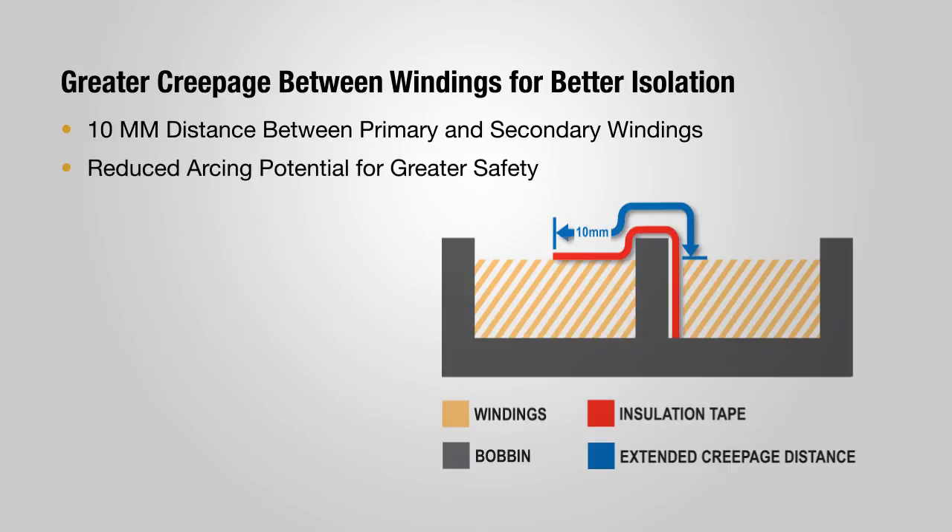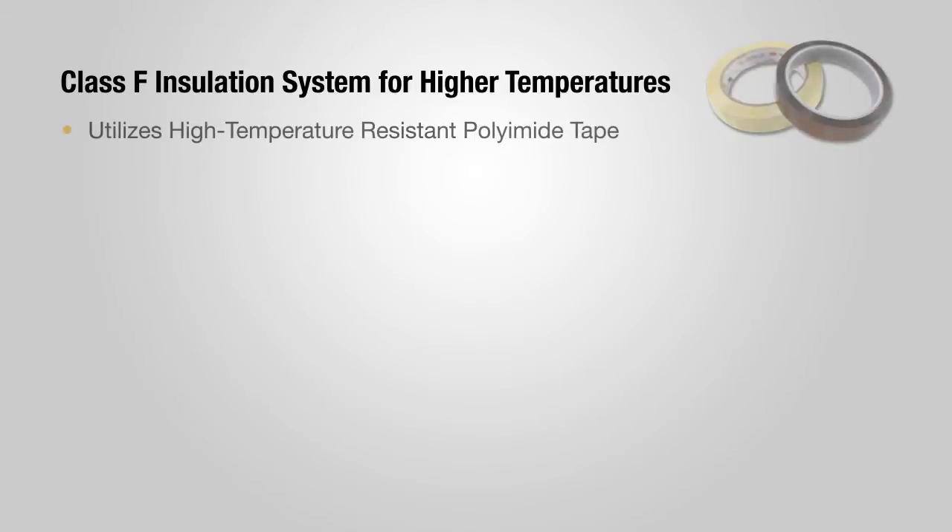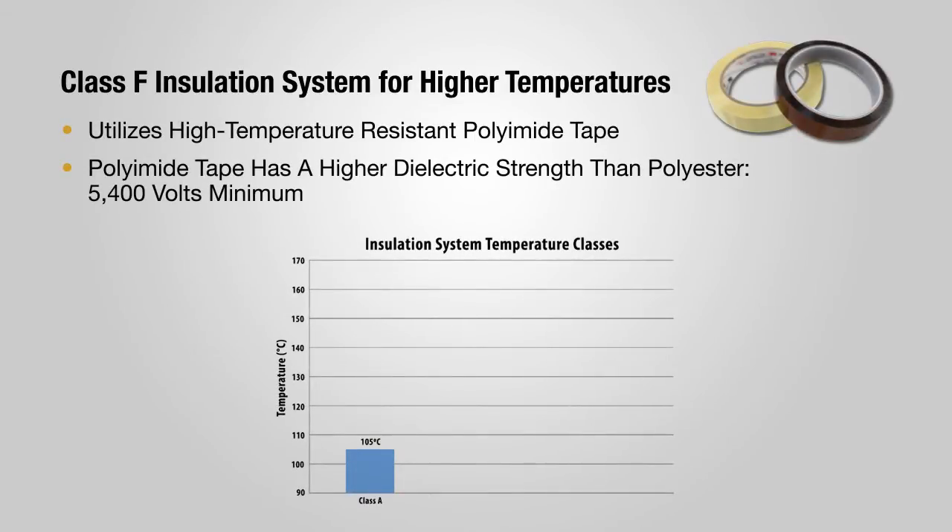This prevents arcing to enhance safety and reliability. Triad's C2 transformers feature a Class F insulation system rated to 155 degrees centigrade, versus the industry standard Class B system rated to only 130 degrees centigrade.